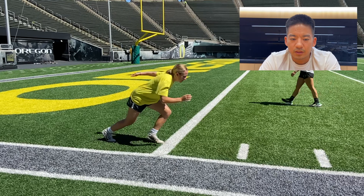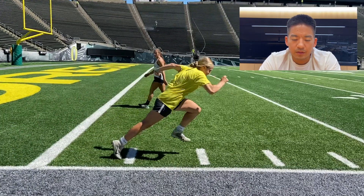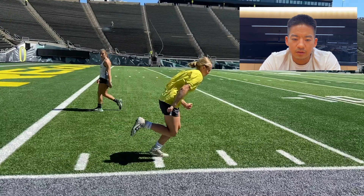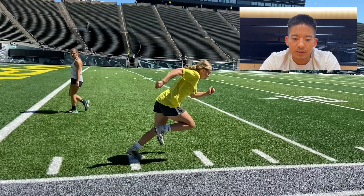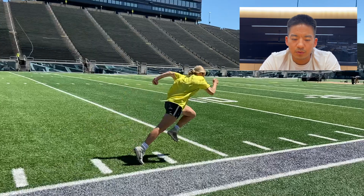Look at how powerful and fully she extends on this one. Now she's in position with that left foot to come striking down — which she does — and she repeats it by striking and pushing away again. Great angle, great finish of the push.